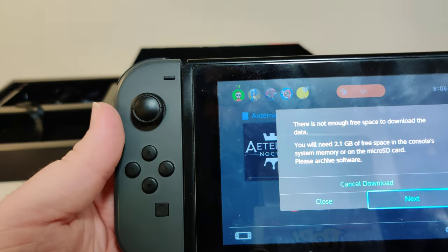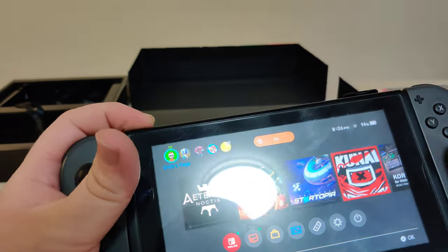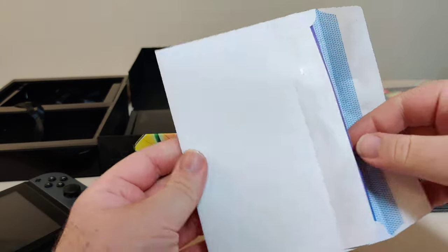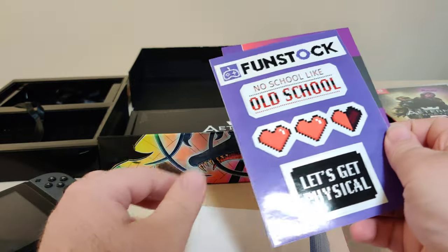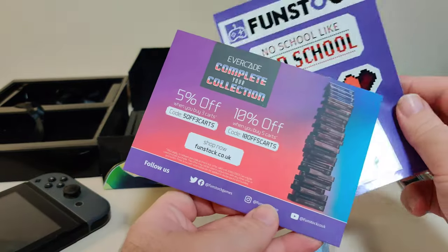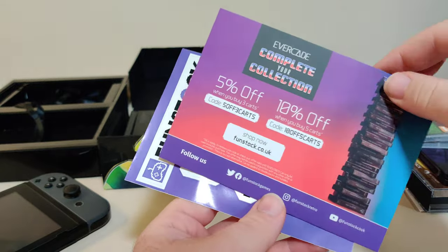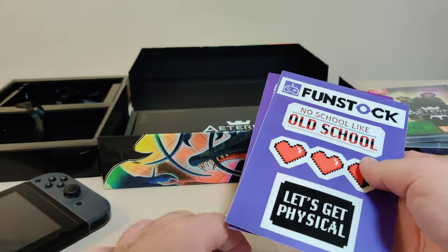The update is 2.1 gigabytes of space if you want to update — just keep that in mind. That is everything in the collector edition. But I ordered from FunStock and they have this little envelope in the box with some FunStock stickers and an advertisement for Evercade with a coupon code for the cards. Evercade looks really cool, but it's not something I was planning on getting.